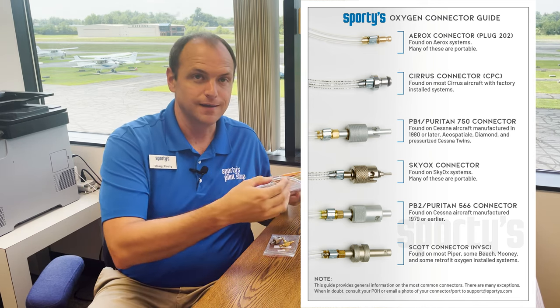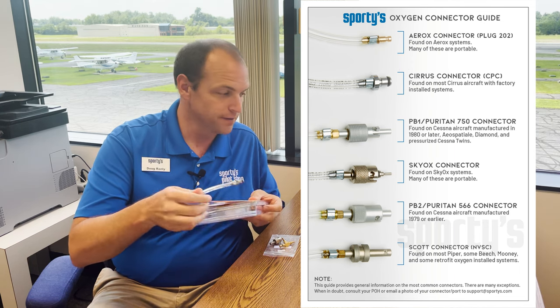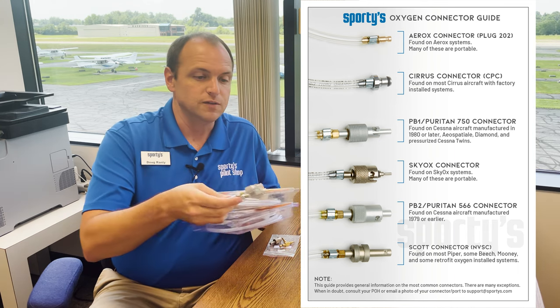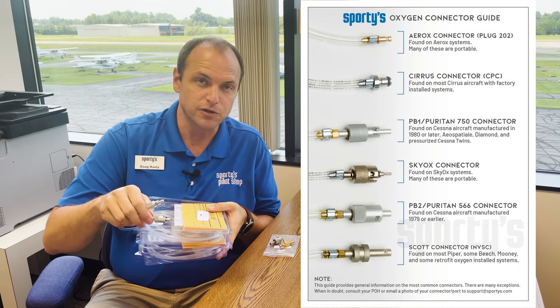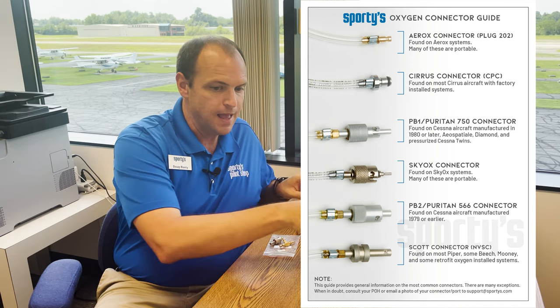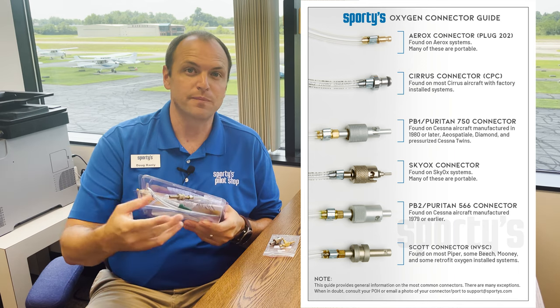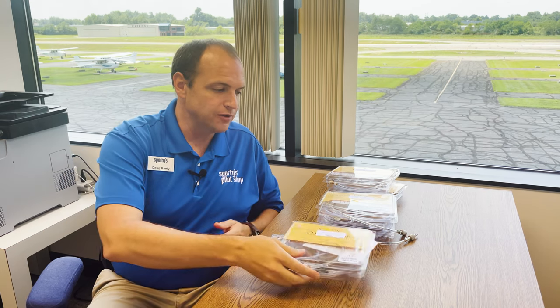The CPC plug is a Cirrus plug and is most likely going to be found in Cirrus aircraft. You have the PB1 and the PB2 plugs, which are found in Cessna aircraft — depending on the date of manufacture, that's going to determine which one you need to buy. And finally, for everybody else, we have the Scott plug, which covers most Piper, Beech, and Mooney aircraft. When in doubt, check your POH, consult your mechanic, and find the right plug that's going to work with your system.